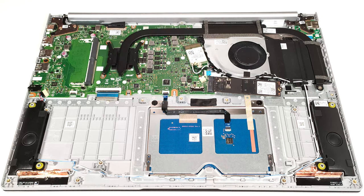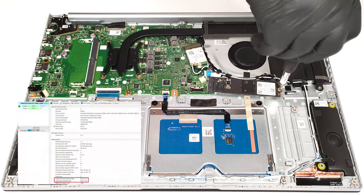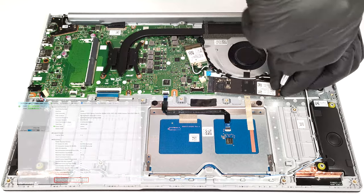For storage, there is a single M.2 slot compatible with 2280 Gen 3 SSDs.